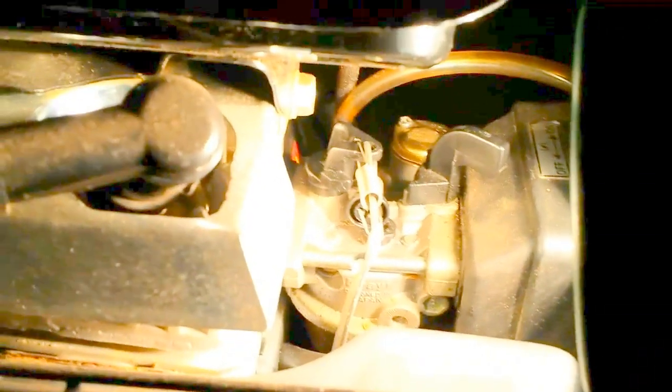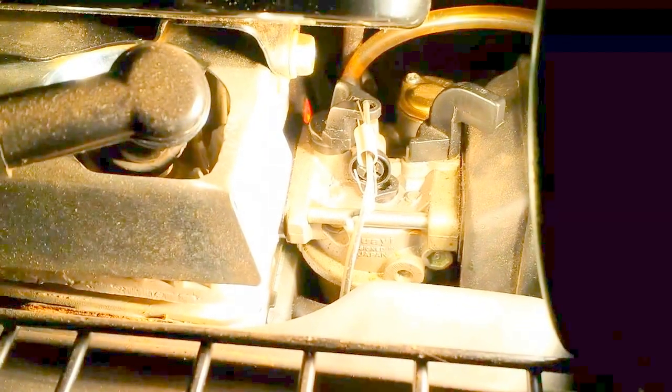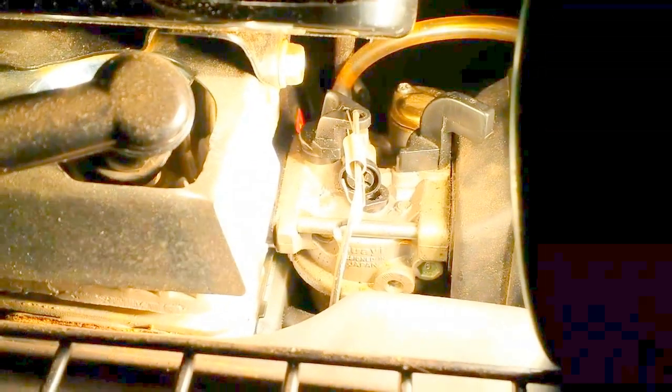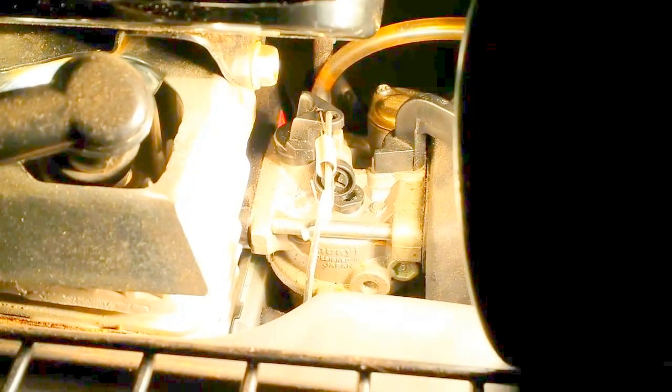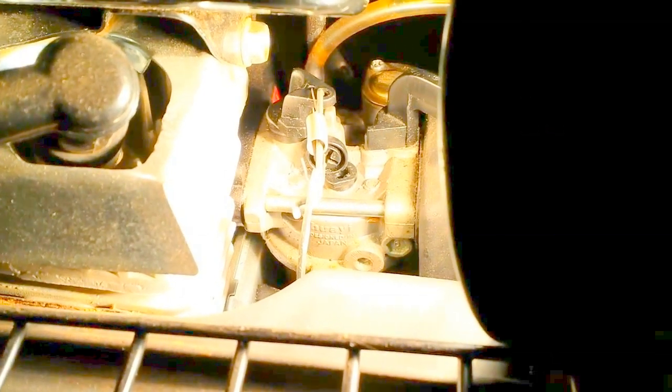Here I've got a DV30 minibike. This is for anybody who decides — or who's running into problems with their bike not running good. You've cleaned the carburetor but you can't figure out why it's still running bad, having a hard time starting, or a bad idle or something like that.